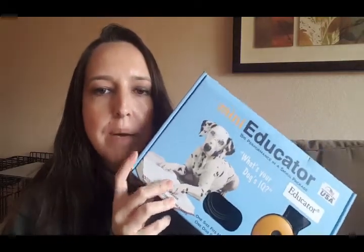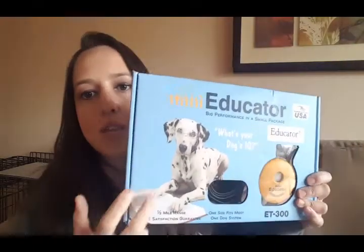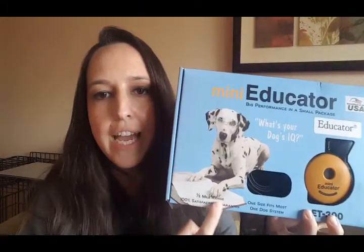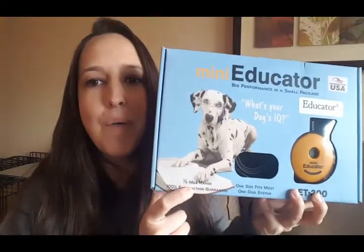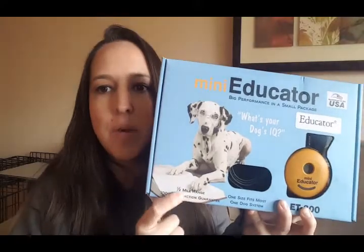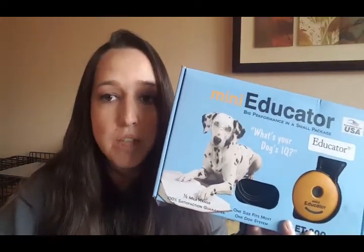So, the Mini Educator — this is what it looks like when you get it, whether you order it online, buy it at a store, or if you're in my programs, I'll deliver it straight to you. If you notice, it has a half-mile range. You'll most likely never need it for that — it's more for hunting purposes when you need to track your dog. But it's pretty cool that you can use it for long-range recall with your dog.